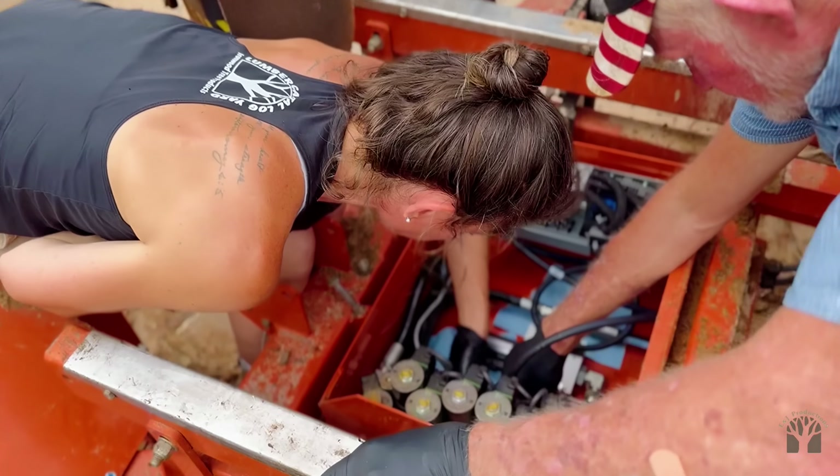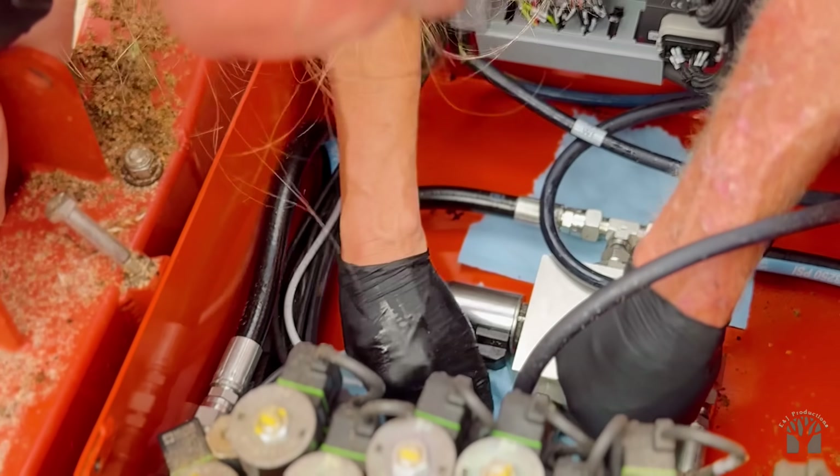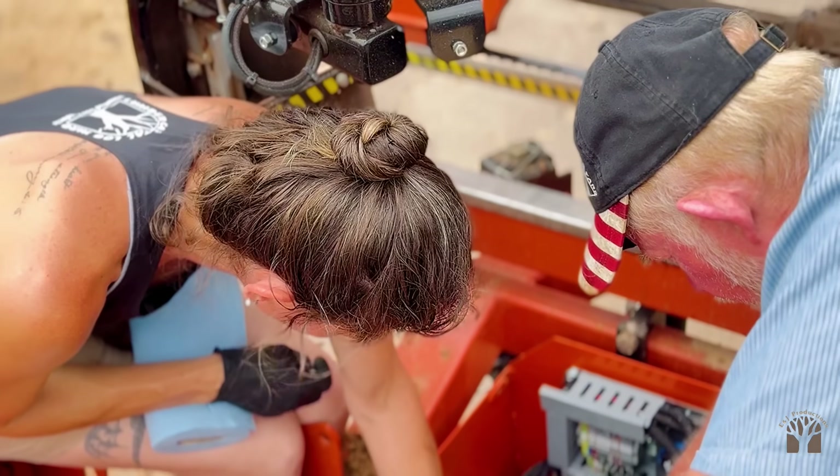So I guess we found a leak. What's the leak? It's a little hydraulic leak. Again? We've had so many. That's like the third one.